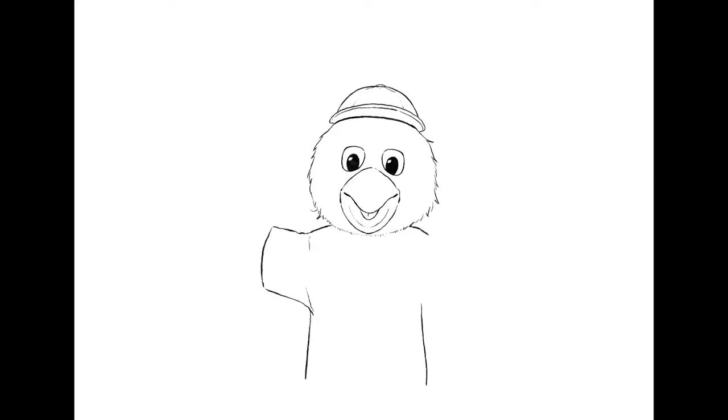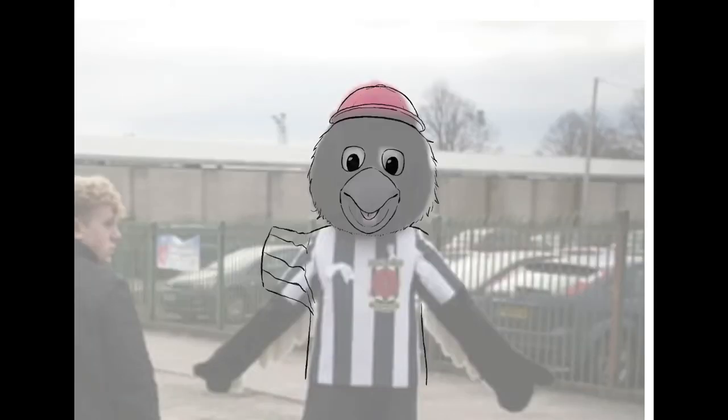And then the shape of the body, the shirt and the stripes. As you can see there, I've lifted up one arm because I want it to look like he's waving.